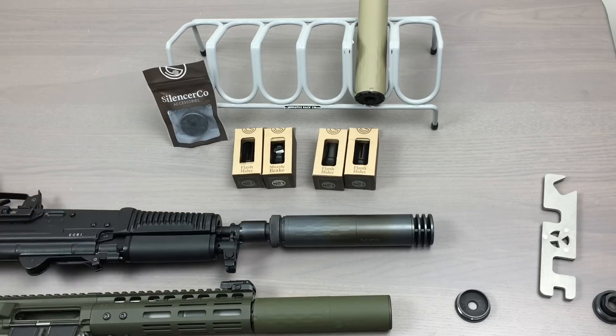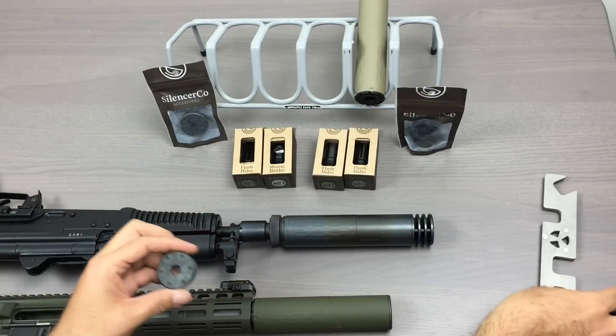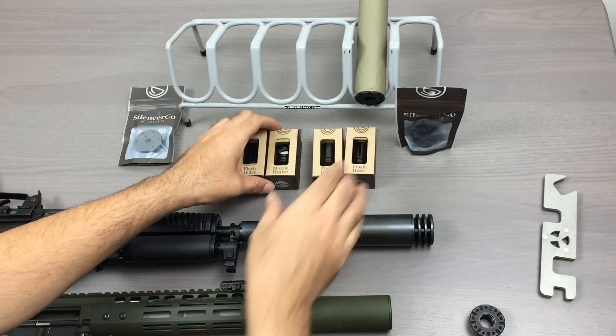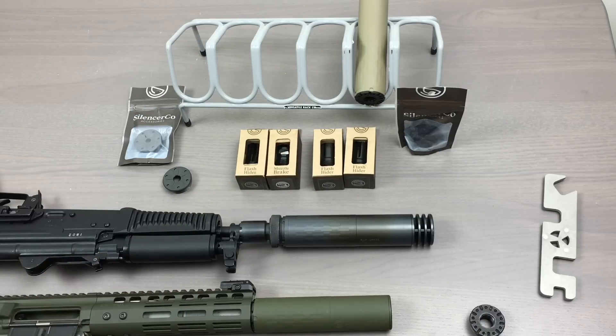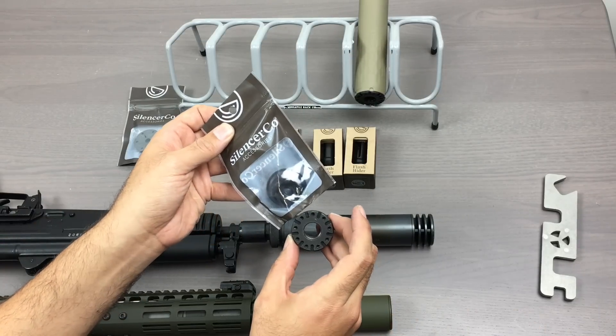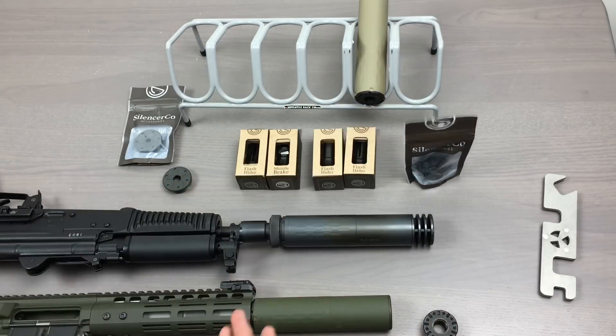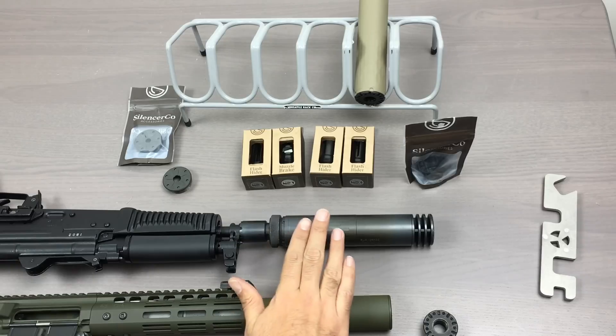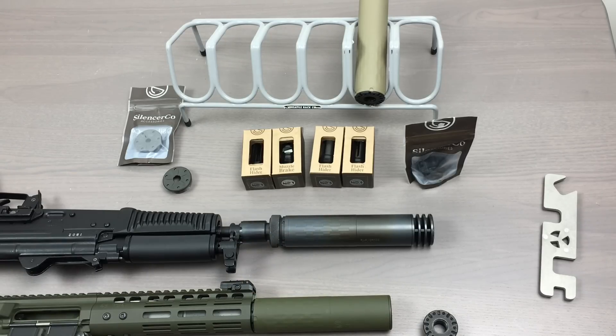All these accessories are available at capitalarmory.com. We have the flat end caps in both 5.56 and 7.62, muzzle brakes and flash hiders in 1.5x28 and 5.8x24 for the Speckwar series, and direct thread modules in 5.8x24 and 1.5x28. The Speckwar series of muzzle devices are compatible with the Speckwar 556 and 762, the Saker 556 and 762, the ASR mount, the new Hybrid, the Omega, and the Harvester Big Boar. If you have any questions, please give us a call at 512-879-1068 or shoot us an email at info@capitalarmory.com. Thank you.